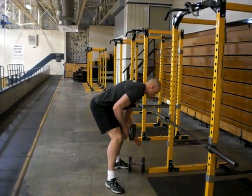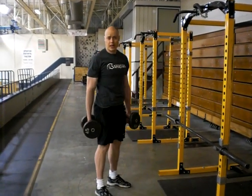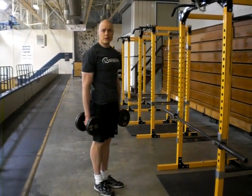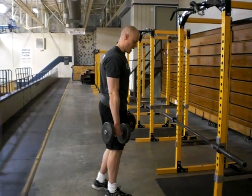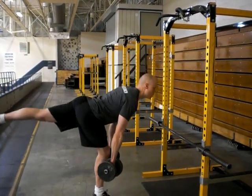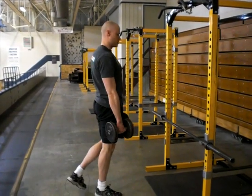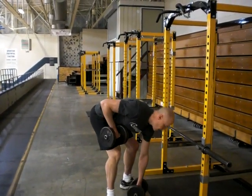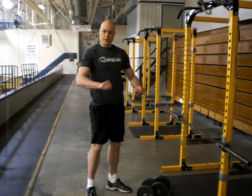You can use dumbbells as well. I usually encourage people, especially if you're looking at this as more of a strengthening exercise, to use two dumbbells so they can be more comfortable handling the weight. It's a little bit easier as far as holding heavy weight, but either option can be great. Enjoy.